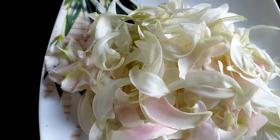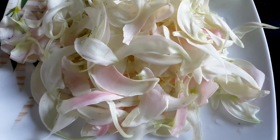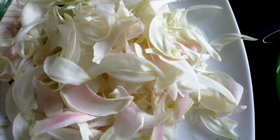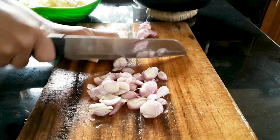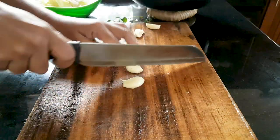There are also many tiny worms and worm eggs inside these flowers, so clean and wash them very well before cooking. Then cut the red onions, garlic, chilies, and curry leaves and put them into your cooking pot.